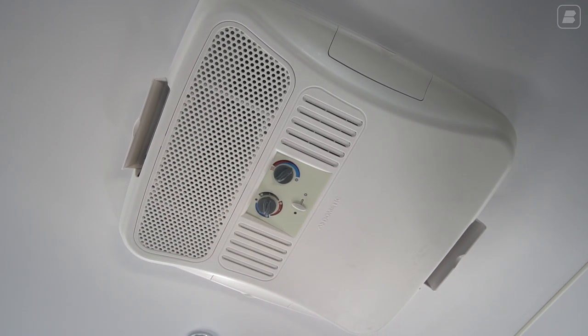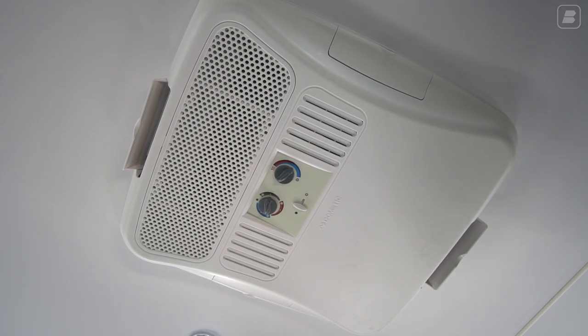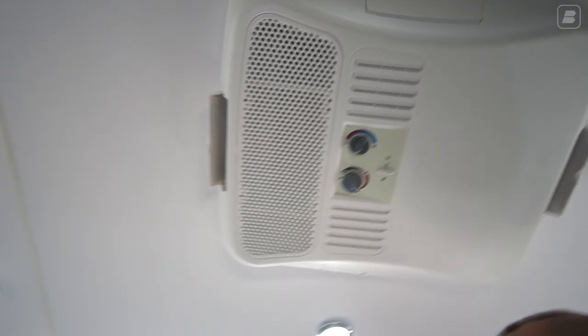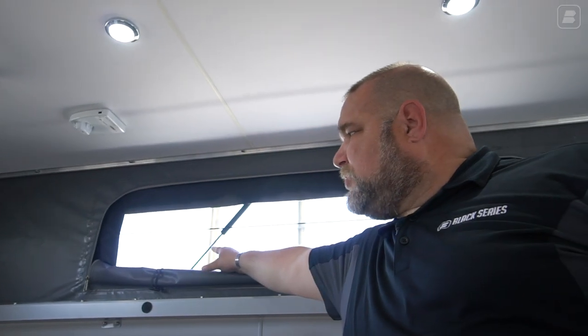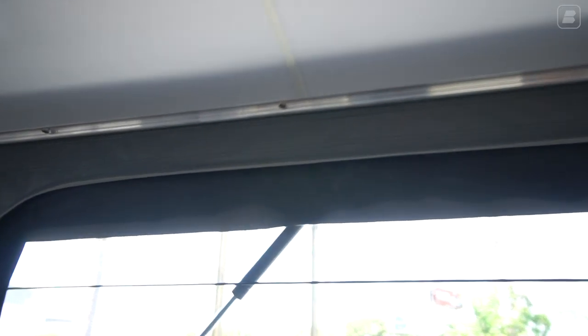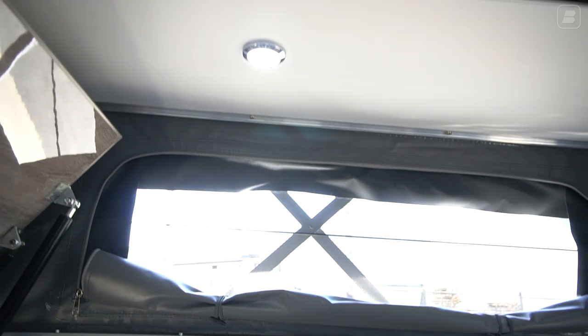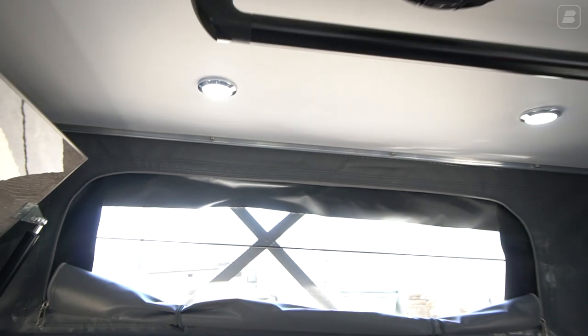The gray setting is just if you want to run your fan without running your air conditioner. A couple other features: looking out one of the side screens, you see a shock absorber — that's what helps lift and hold this roof area up. Looking out the front window, there's a crisscross bar also connected with a spring, helping to keep the roof up as well as helping you to close the unit. So there are a lot of features that go into this unit.